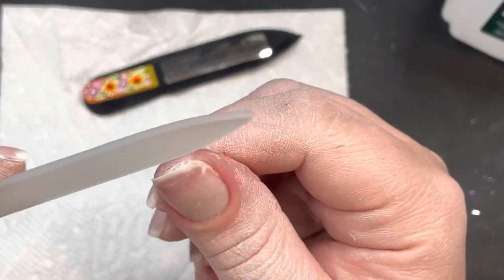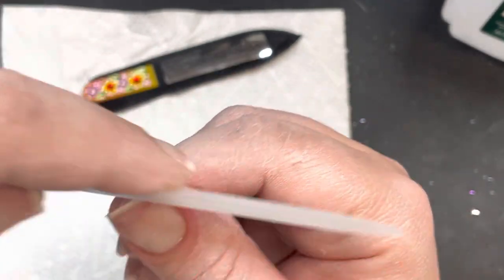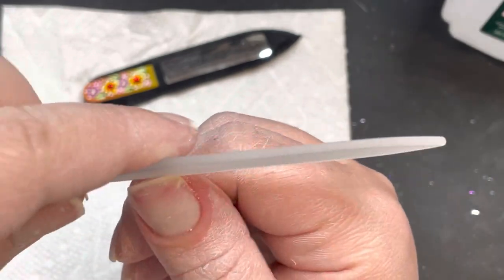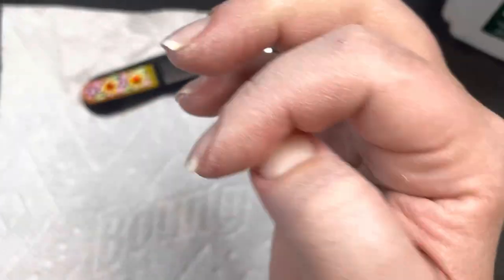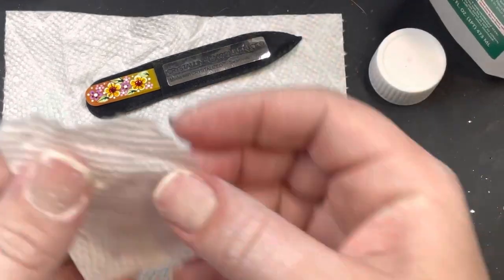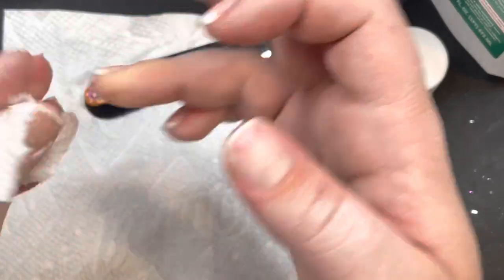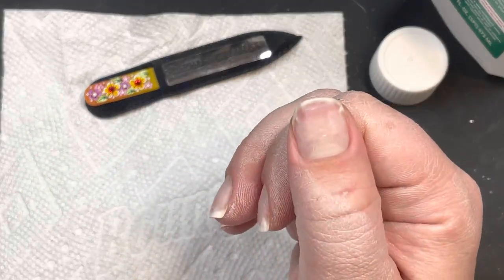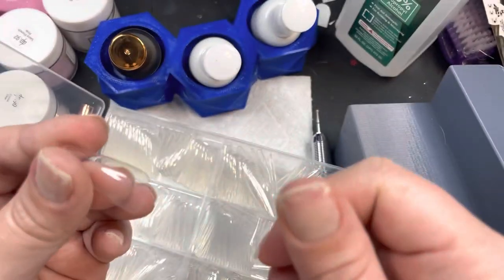Now I'm taking my Bohemian glass file — that's the company that makes them — and I like to use a glass nail file on my natural nails. I'm just going to shorten my natural nails ever so slightly since they were already short. I recommend rounding the tips of your natural nail, because in my experience when I have super square natural nails and put a tip on top, I get lifting — the sharp corner of my natural nail separates from the tip. Now I'm just going in with some rubbing alcohol to clean everything off.